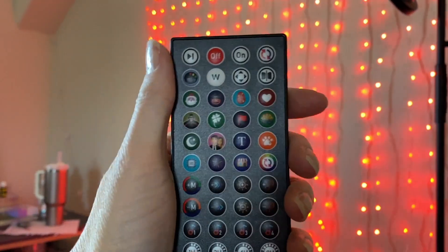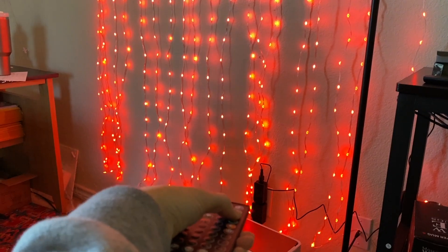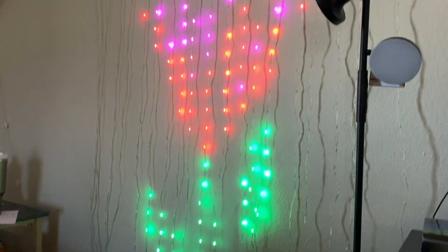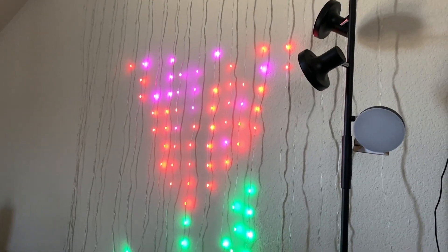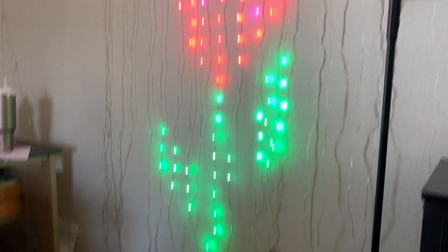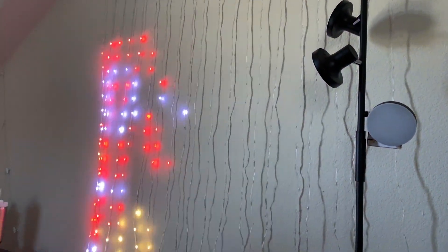All right, so I have it all hung up. I have the remote going. This is actually kind of fun because you can point this at the remote and there is your picture on the wall. It would look better when everything is dark, but it's really cute. There is a Santa Claus with his reindeer.